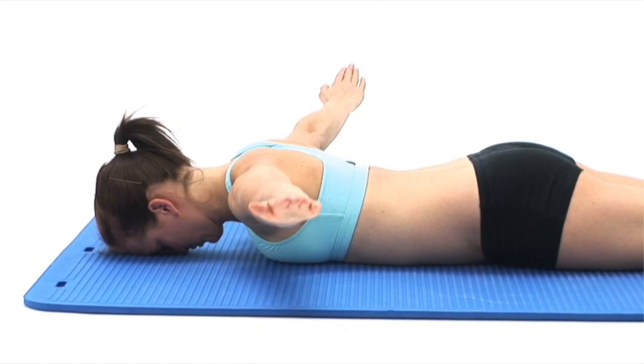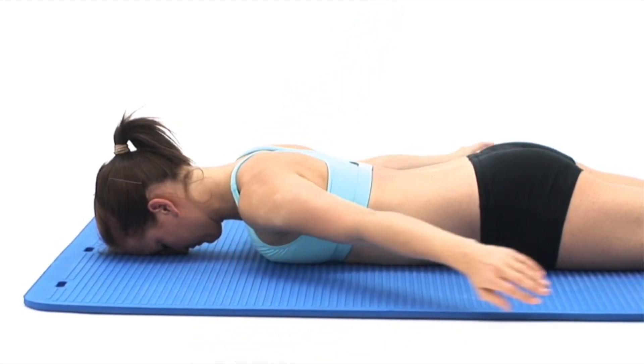To finish, slowly relax your arms back to the floor to return to your starting position and breathe normally.